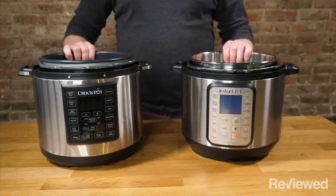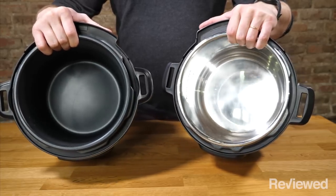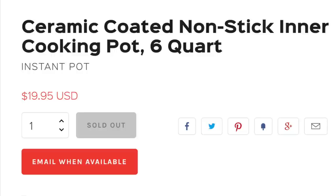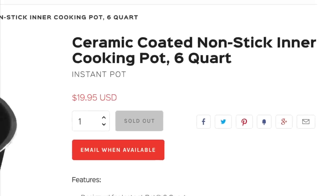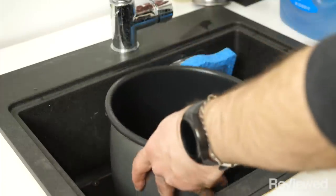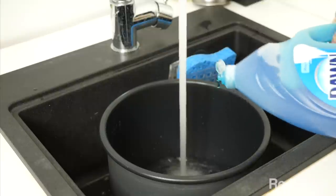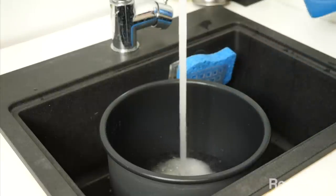The second thing you'll probably notice right out of the gate is that the Crock-Pot Multi-Cooker comes with a non-stick pot insert, and the Instant Pot is stainless steel. You can buy a non-stick pot for the Instant Pot as well, but it doesn't come with one out of the box. The non-stick pot is definitely easier to clean than the plain stainless steel pot, but since it's non-stick, it'll probably also need to be replaced sooner.